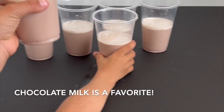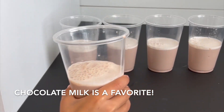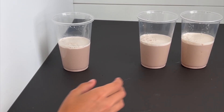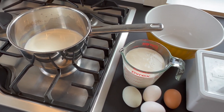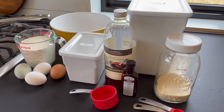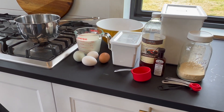Now let's dive into this homemade ice cream recipe. To make the recipe you will need: heavy cream, whole milk, granulated sugar, fine sea salt, large egg yolks, gelatin powder, and vanilla extract. I'm making peppermint ice cream here, so I'm also adding peppermint extract. The wonderful thing about this recipe is that you can use it as a base and add in the extracts or ingredients of your choice to make whatever flavor you want.